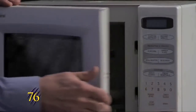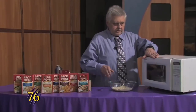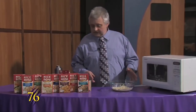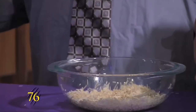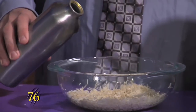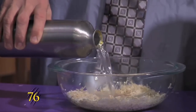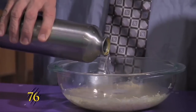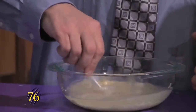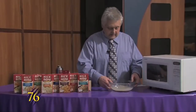Now that that's done we'll pull it out, and you want to make sure that if you're using a glass container it is Pyrex or any bowl that's microwave safe. We'll add two and a half cups of water to this and then we'll just stir it up a bit and put it in the microwave again.